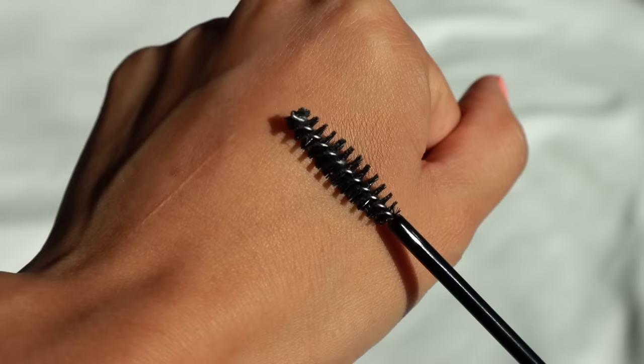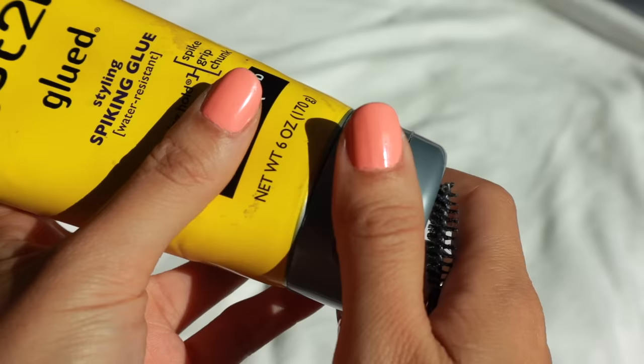So we'll start with this. Usually what I do is get a spoolie — it's always best to use clean brushes when you do your makeup, but sometimes it's just not possible. You're just going to get a little bit of the gel on the spoolie, spread it throughout, and comb through the brow hairs. You want to coat every strand but you also don't want to use too much — it can be a pretty fine line sometimes. Just coat the hairs and push them up, then let it dry just a little bit.